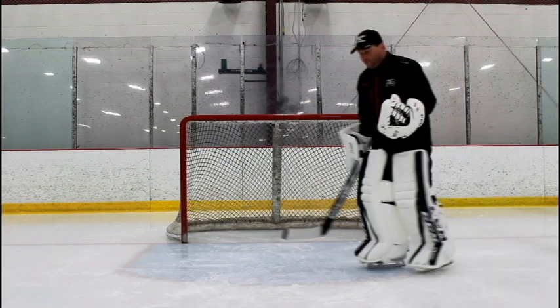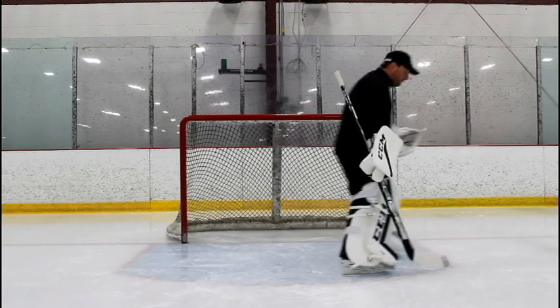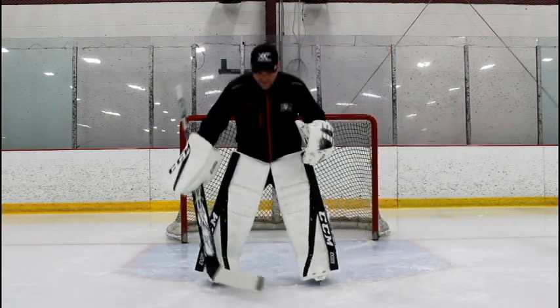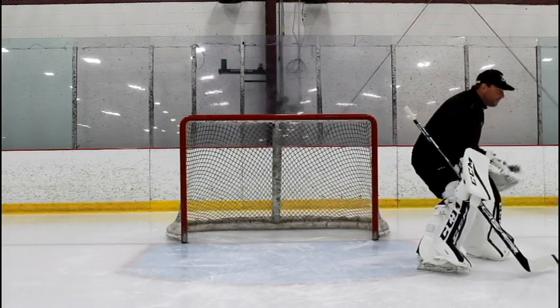A lot of times what I see is goalies will T-glide but they won't gather their feet before they push — and that's no good. You have to make sure you stay down. So I'm going to stay down, turn, pivot, push, and stop right in my stance ready to stop the puck.